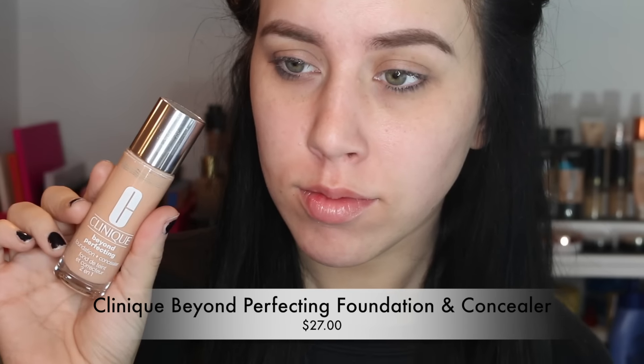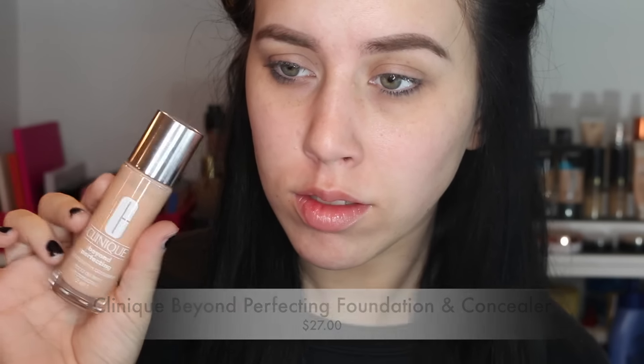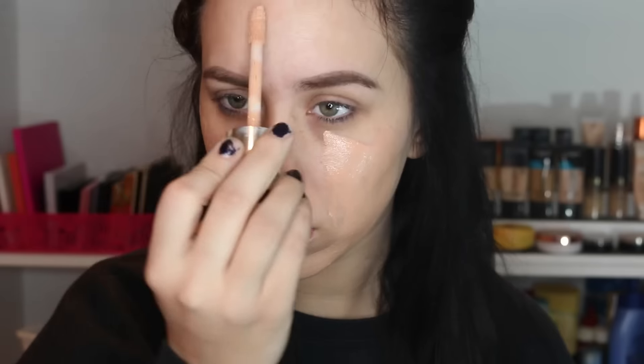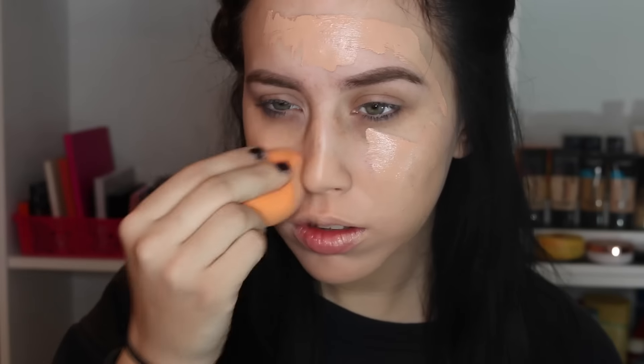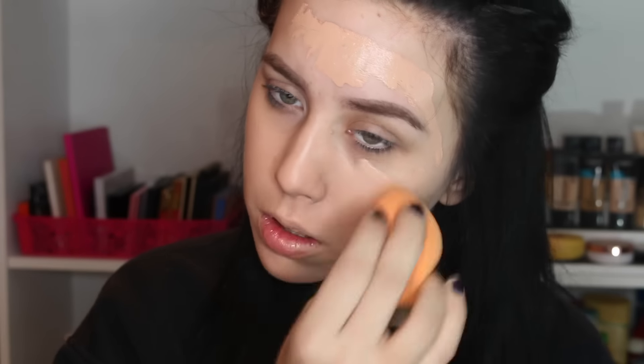I'm starting out with Clinique Beyond Perfecting Foundation in the shade Cream Whip. This foundation comes with the coolest little applicator, and I'm just using it to spread it around my face. Once I've got it placed around, I'm using my damp Real Techniques sponge to buff it out. I really like this foundation — it's actually one of the only ones I've repurchased. It's a good medium to full coverage and it lasts all day on my skin.